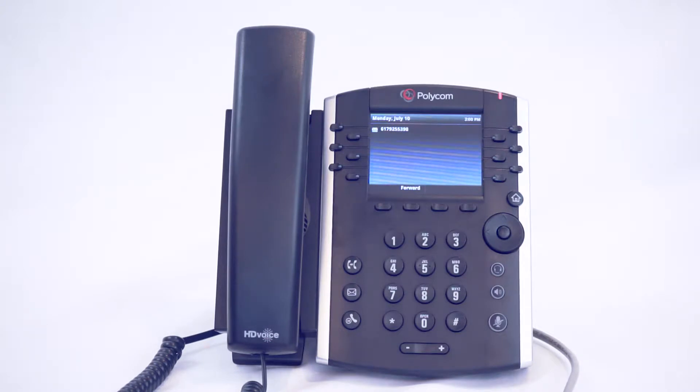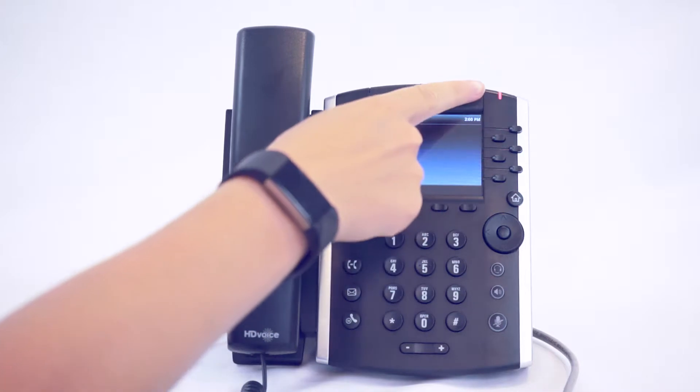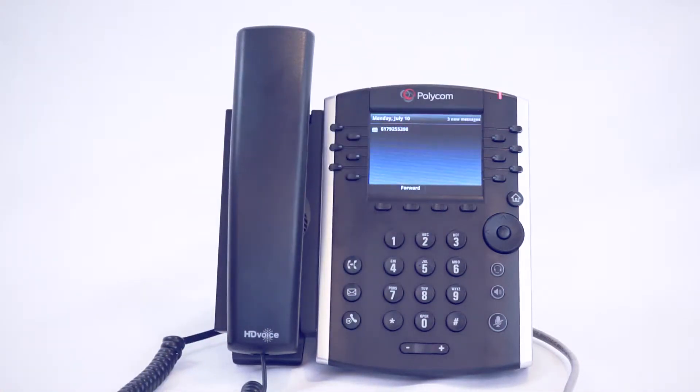When you have a voicemail, you will see the voicemail icon next to your line. You will also see the red flashing message waiting indicator light.